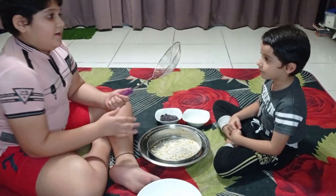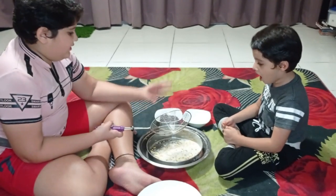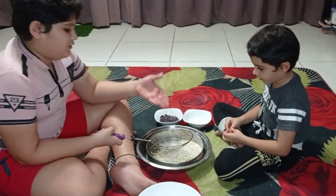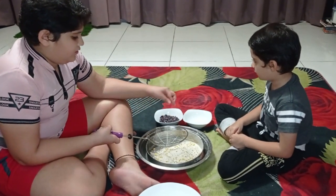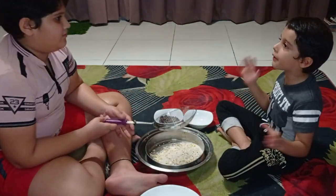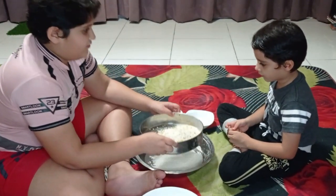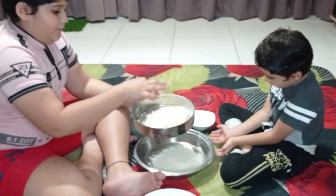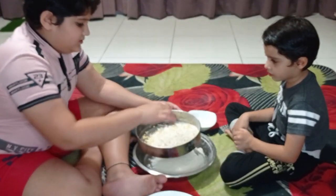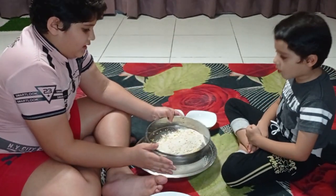Because this sieve has a little bit bigger holes, the pulse and the flour will go through them and the kidney beans will stay on top. The kidney beans are bigger. Now we will separate the pulse from the flour. Because the pulse are bigger than the flour, they will remain on the sieve and the flour will go through it.